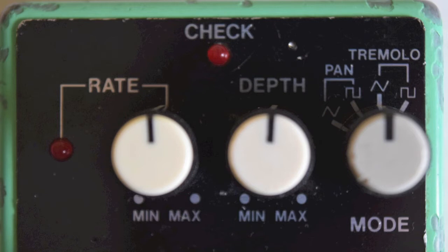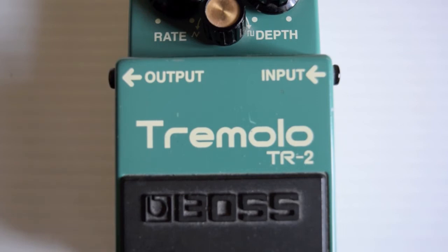Then there's a mode. You've got a pan sawtooth and a square wave, and you've got a tremolo sawtooth and a square wave. The TR2 is pretty basic — it's just got input and output, mono. This one is an early production model.